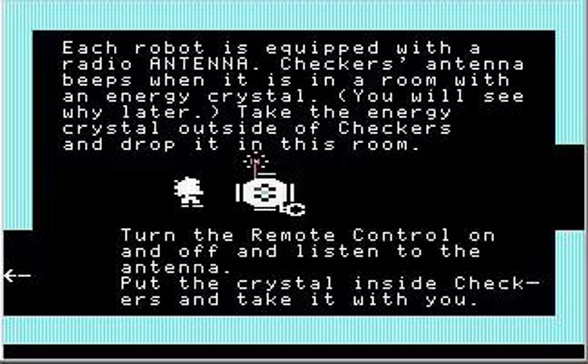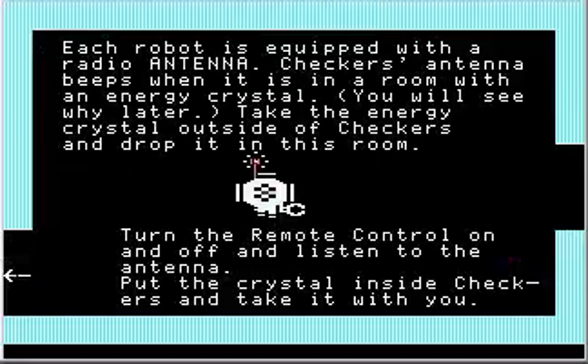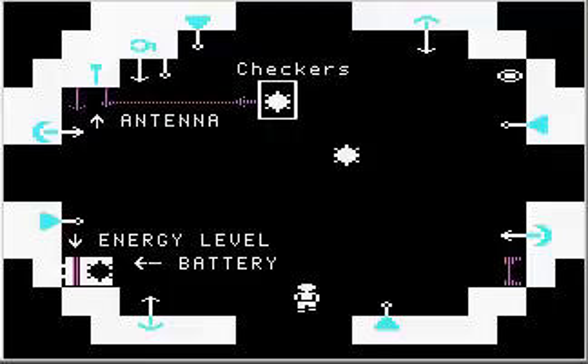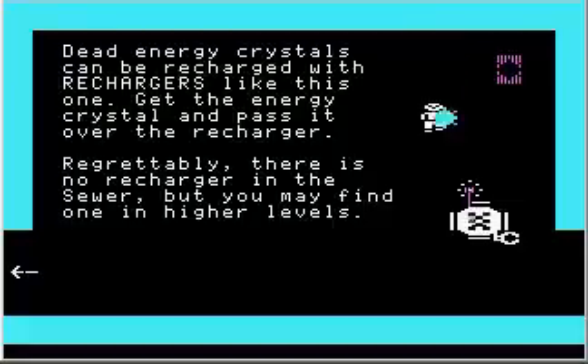Take the crystal, put it back inside Checkers, and take it with you — meaning take Checkers with us. Dead energy crystals can be recharged with rechargers like this one. Get the energy crystal and pass it over the recharger. Regrettably, there is no recharger in the sewer, but you may find one in higher levels. Got the crystal. That little sound is the sound of the crystal recharging, and notice it is now shimmering as it was before.